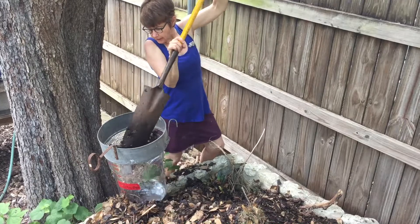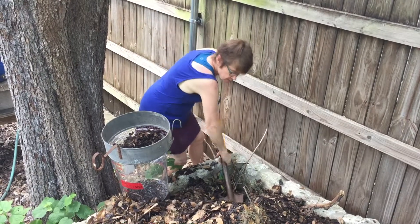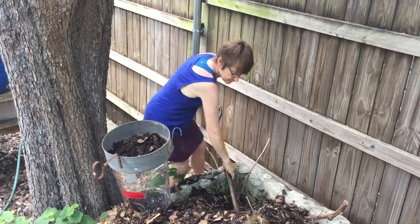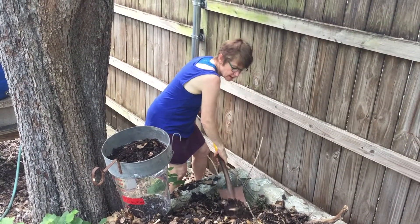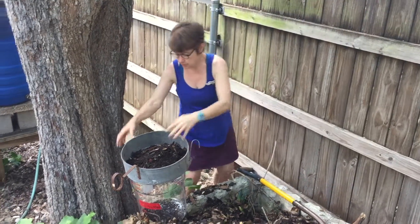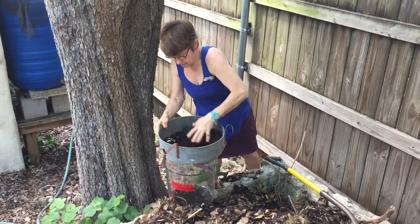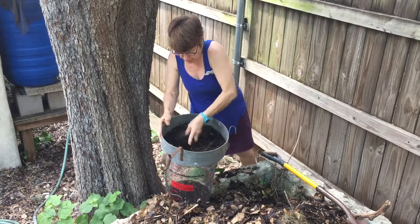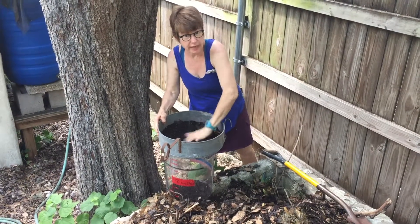So here comes some — it might be mixed with some rocks and some leaves and stuff, but there's a lot of awesome compost. You just do this. You can wear a glove or you can wash your hands.